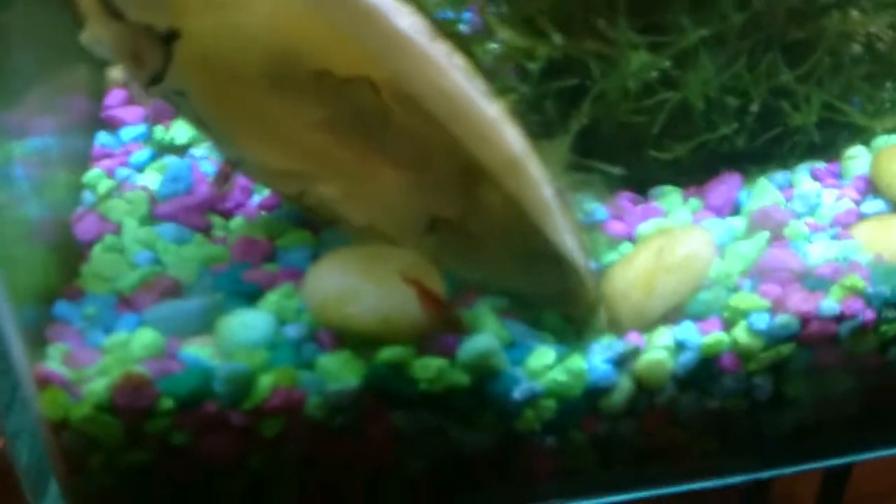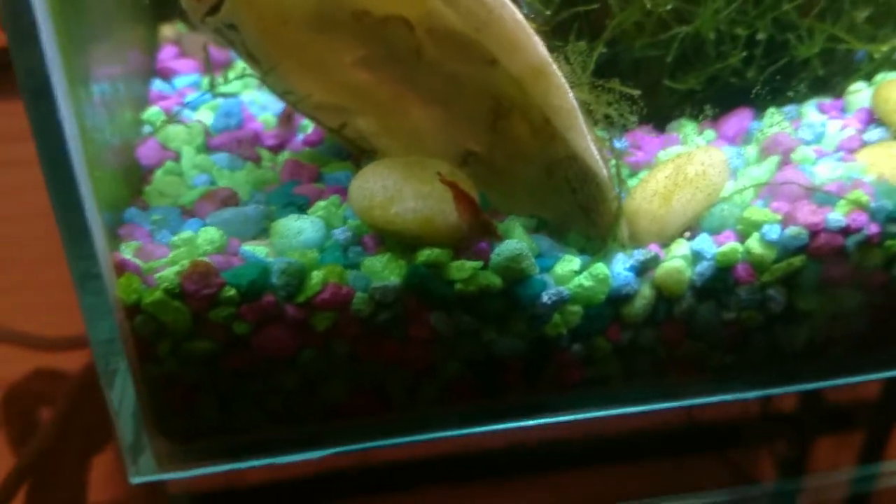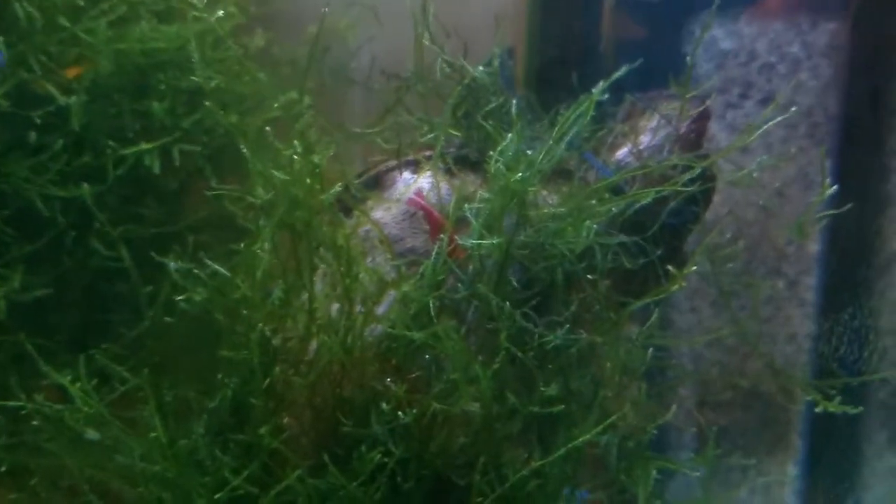Part of the reason I really like this new layout is you see the shrimp a lot more, and to be honest the shrimp are my favorite critters in the tank. There's one hiding in the moss.